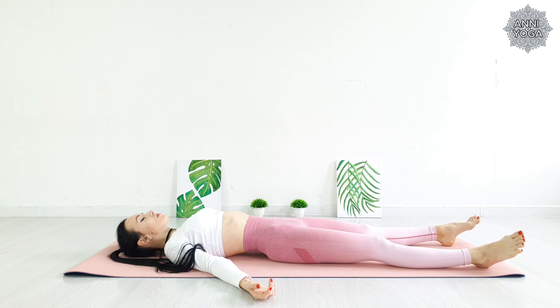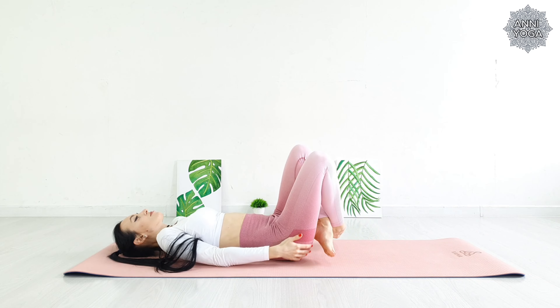Feel your feet relax, your calves, your thighs, then your buttocks. Feel your abdomen and chest relax. Feel your shoulders relax, your arms, each finger. Feel how your neck, face, and head up to the top relax.